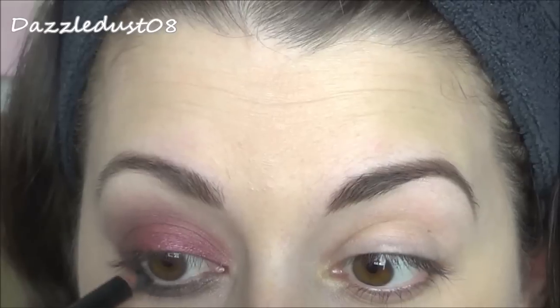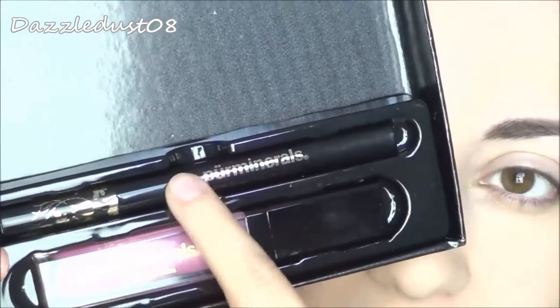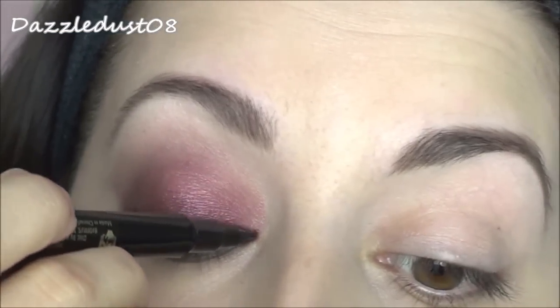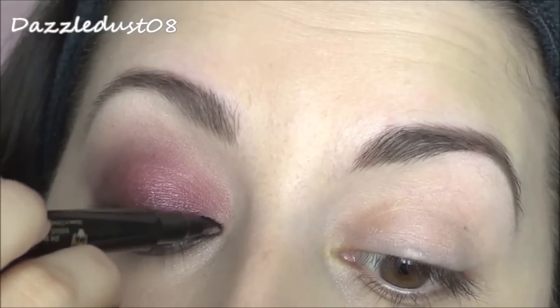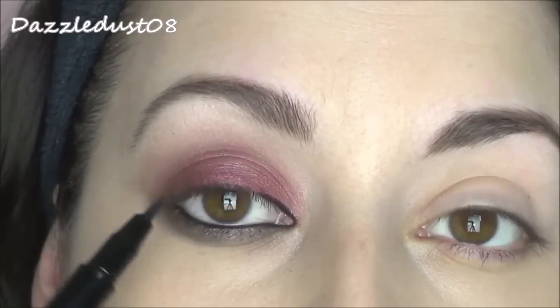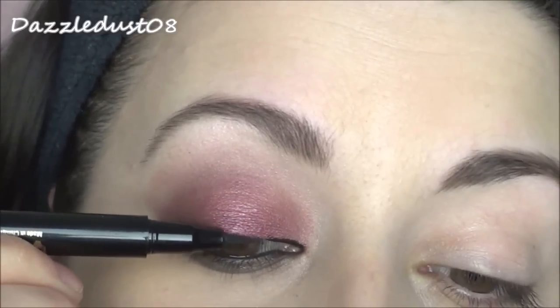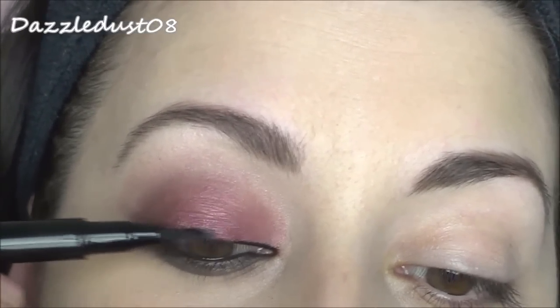I'm going to use a black pencil eyeliner on my waterline to smoke out the eye a bit more. Then I'm adding a winged liner for more drama, using the eyeliner that comes in this palette set. Starting from the inner corner, I'll create a thin line and go thicker on the outer corner with a nice wing and flick. If you find liner hard to do, start in the middle first and then connect the dots.